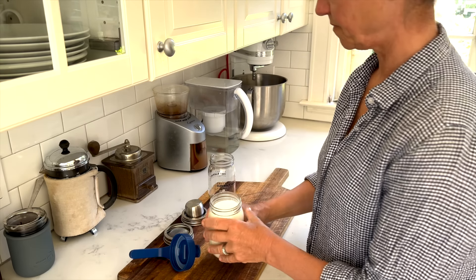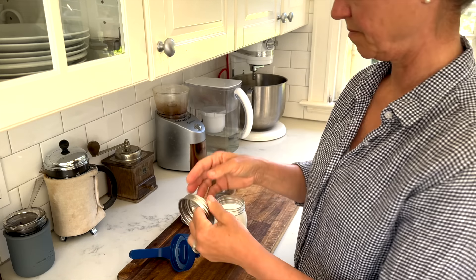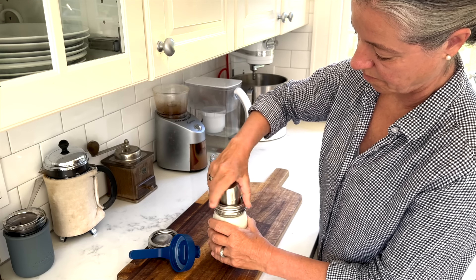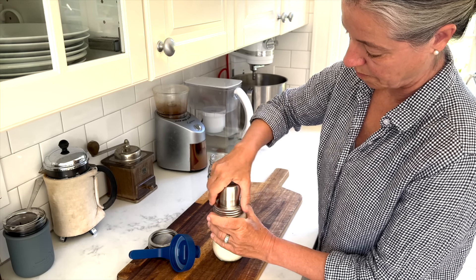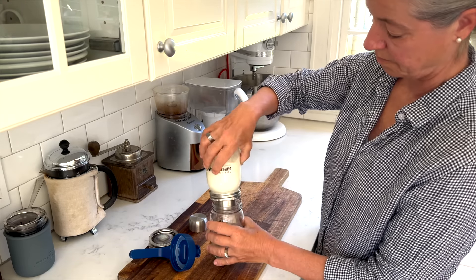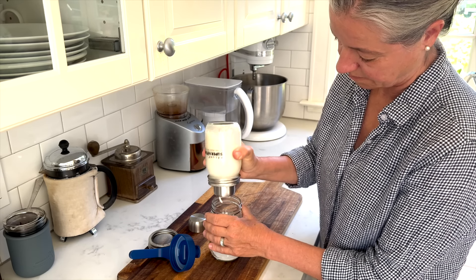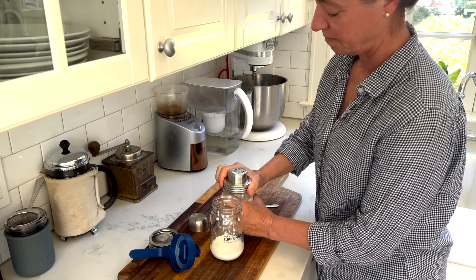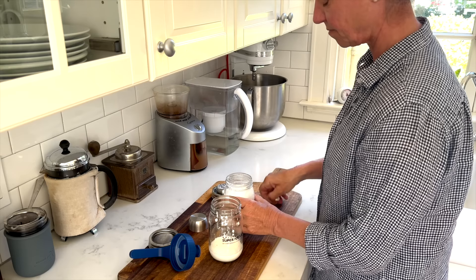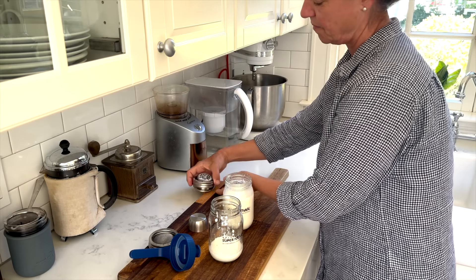My homemade kefir is part of my daily breakfast and I need to strain out the kefir grains, which I can do with various attachments. There is a strainer attachment and then there's this one — I think it's officially called a shaker top attachment. It is stainless steel. All you do is transfer your finished kefir. What I'm realizing is that the kefir grains are actually clogging up the little holes in the strainer top, so I'm going to give it a bigger stir to distribute everything and then try again.